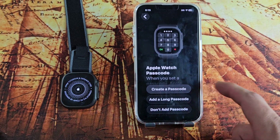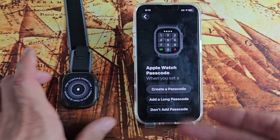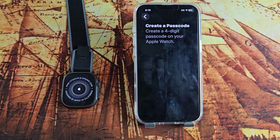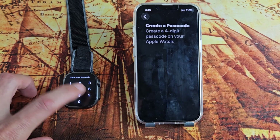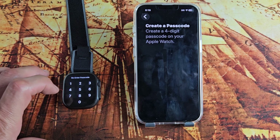Here you can create a passcode or add a long passcode — basically a long password. Go ahead and choose one. I'm just going to do the first one: create a four-digit passcode, and I'll choose it on my watch. Then reconfirm it one more time.